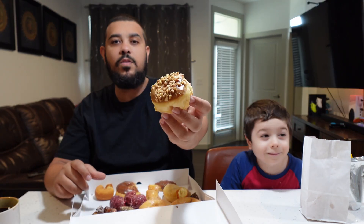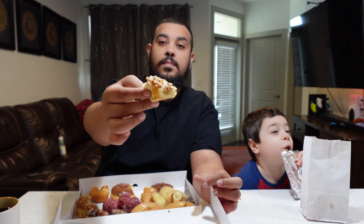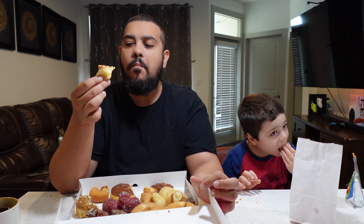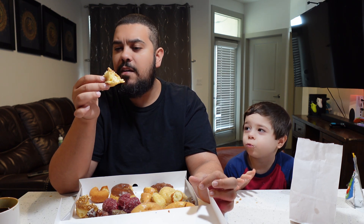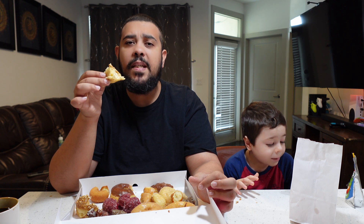Maple peanut donut — it's basically a glazed donut with maple syrup and peanut. I don't like nuts, but let's give it a shot. A glazed sweet donut with sugar on the bottom, maple on top, and peanut. Six out of ten — it's not a bad donut, just too much for my taste.